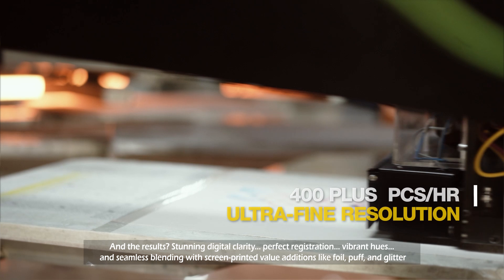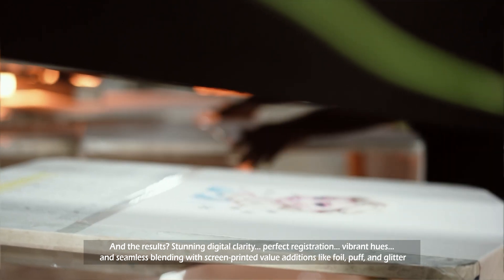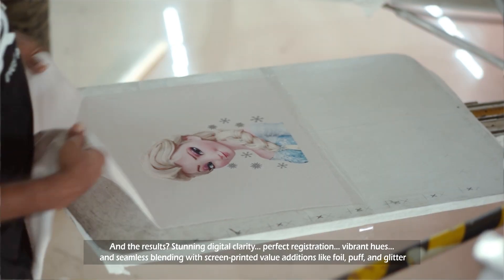And the results? Stunning digital clarity, perfect registration, vibrant hues, and seamless blending with screen-printed value additions like foil, puff, and glitter.